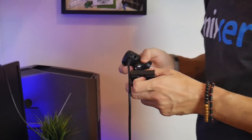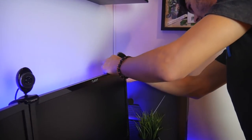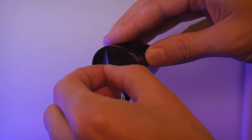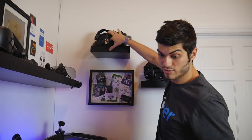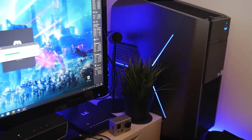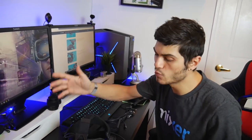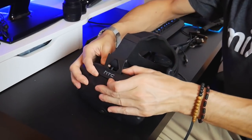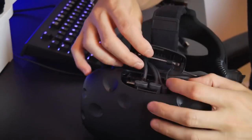Now we mount the transmitter antenna using the clip — I'm putting it on the monitor for now, though it's not the ideal position since it won't be high enough. Then we connect the regular HTC Vive to the receiver. SteamVR is already detecting the Vive Pro multimedia headset, but we'll connect everything properly. The instructions on the website are very easy to follow.